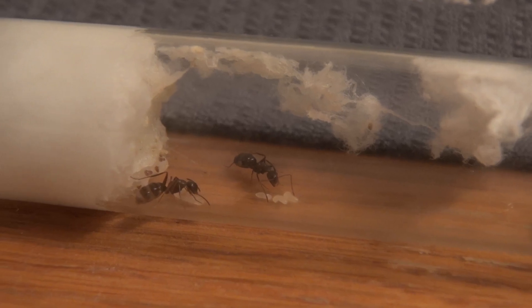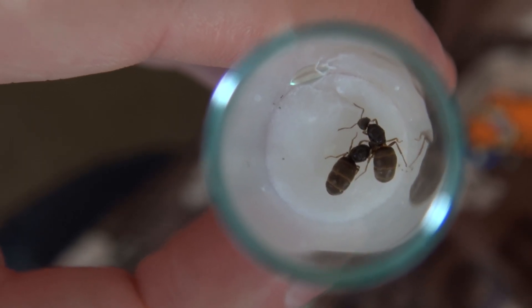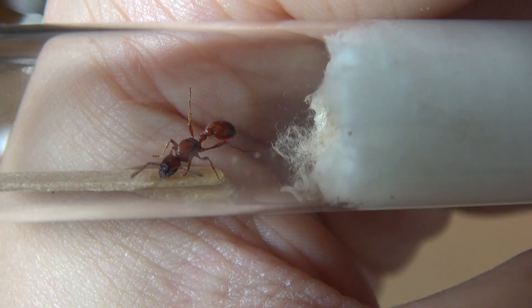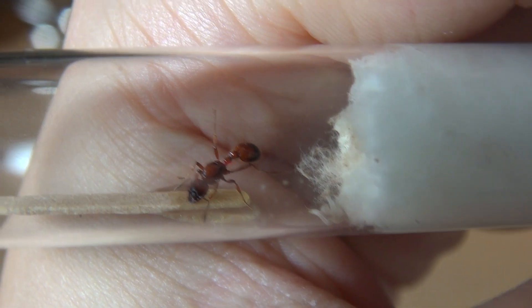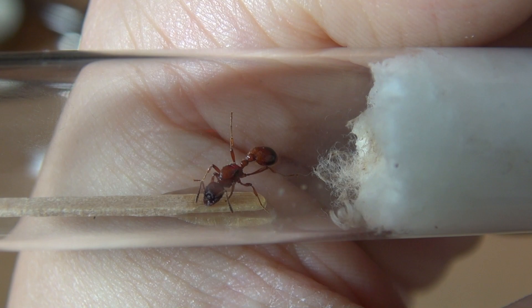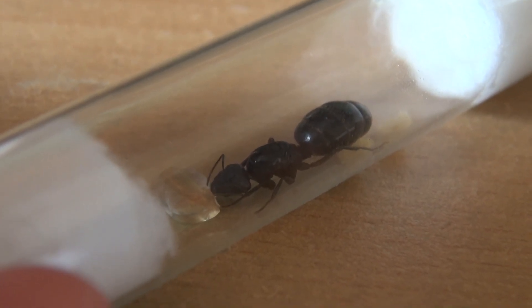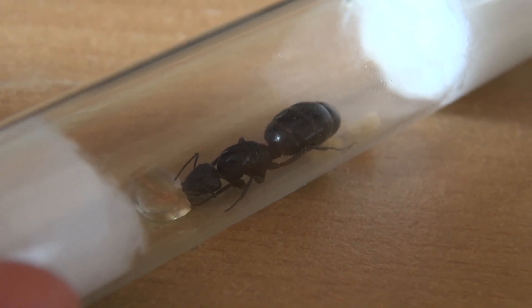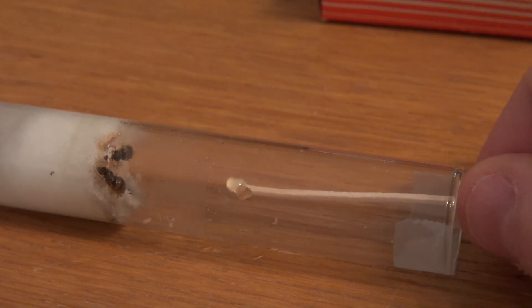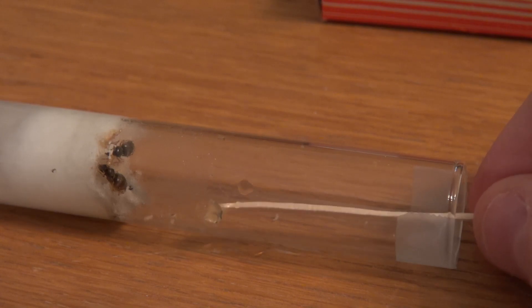When the first generation of workers hatched, I started to feed them once a week with a small drop of honey. The reason you do not have to feed your queen until the first workers hatch is that she feeds herself with her fat reserves from her wing muscles during this time. These fat reserves are no longer needed because she tore off her wings after mating, and with these reserves she can go without food for a very long time.